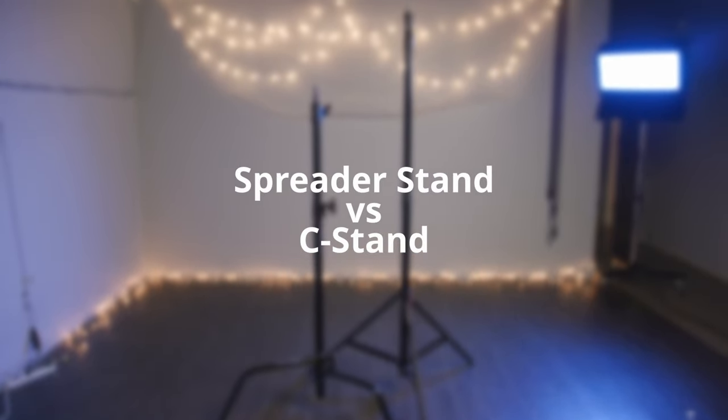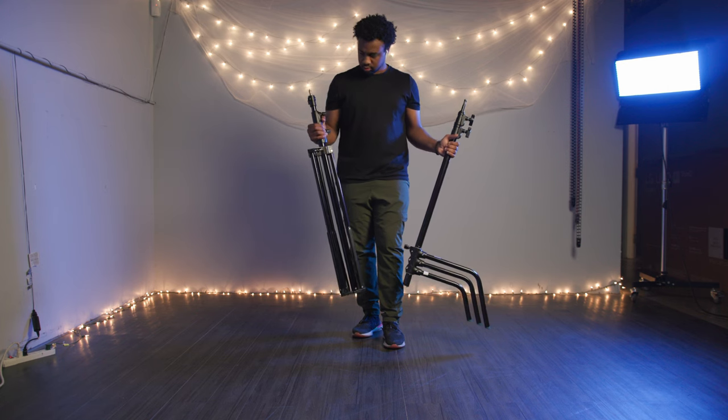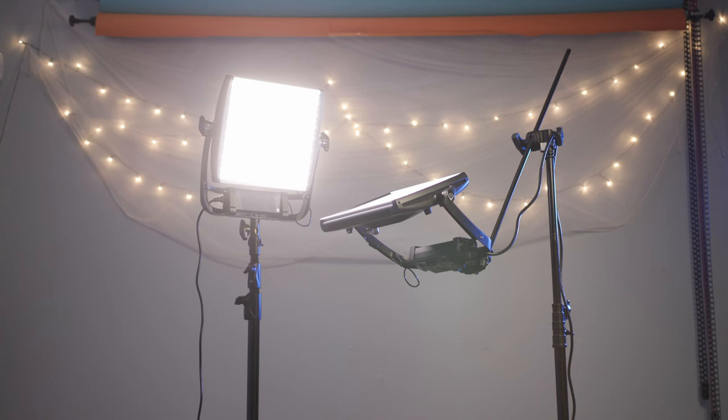Both the C-Stand and Spreader Stand are common lighting supports. However, there are some differences. In this video, we'll give you a rundown of how these lighting supports compare to help you make the right decision.